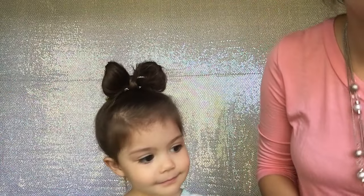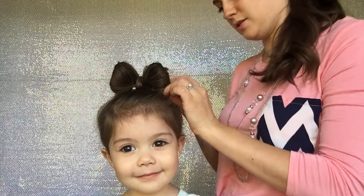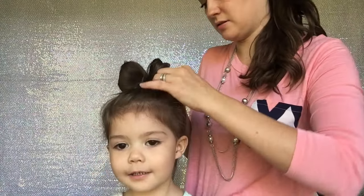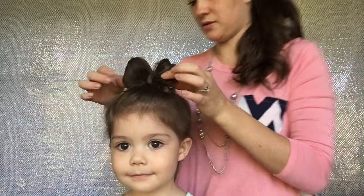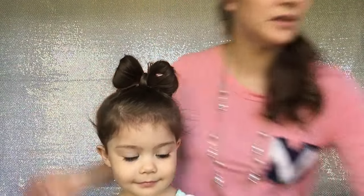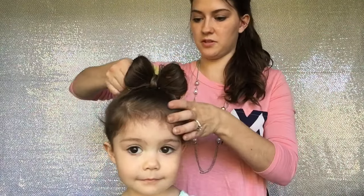Then I'm going to take another clip for this side and do it down. If you do it from the outside in, you won't see the clips. Then you can just pull the hair over it. And there you have it — it looks like a really cute bow. And of course, you can always add some kind of bow in the back to hide a few of the clips.